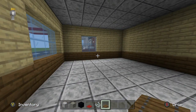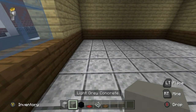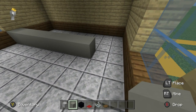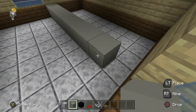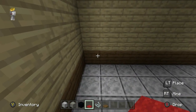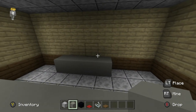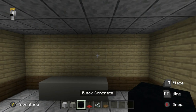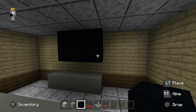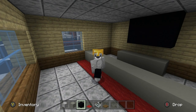Now head inside and apply more details. Right of this window, place a row of eight light gray concrete — let's make it eight so it comes almost all the way up to the wall. Place some red carpet in front of it. Then at the back, leave a gap of two and place a row of four light gray concrete. Above that, leave a gap of one and have two rows of three black concrete.